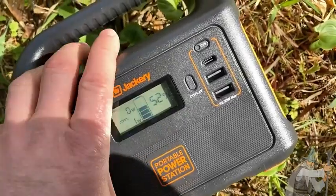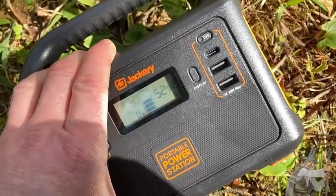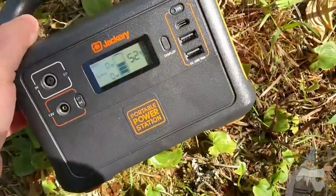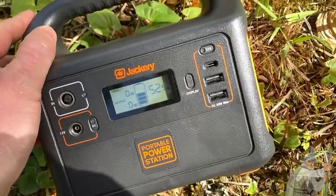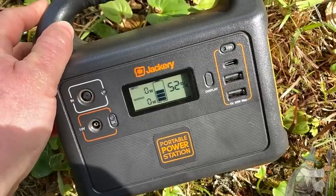The Jackery does wear down a little bit more when you're charging AC, so it does drain a little bit faster. You can use this to charge your laptop and your phone and stuff like that. It can't charge all laptops but most laptops it can charge. I use this to charge my laptop and my phones.